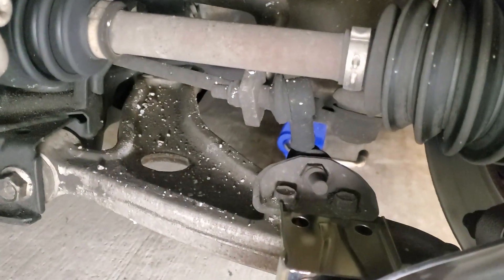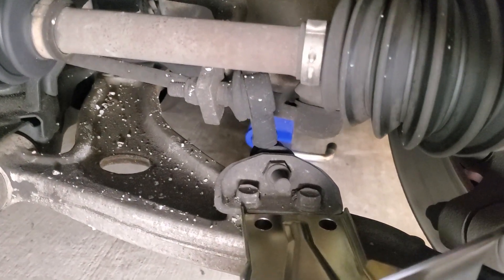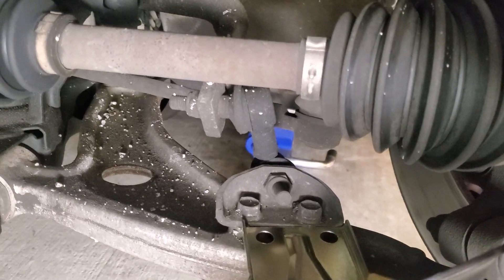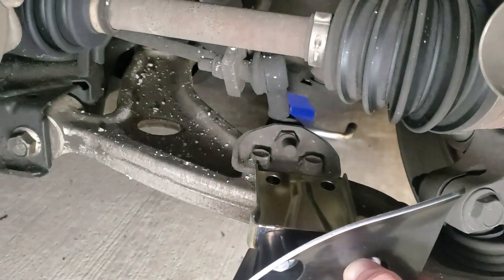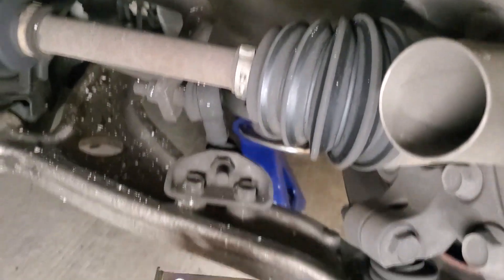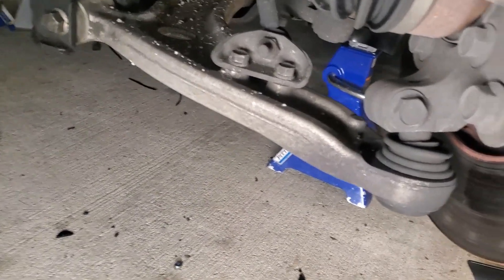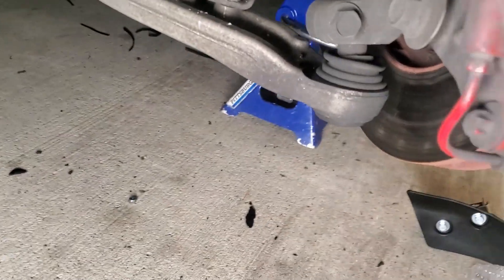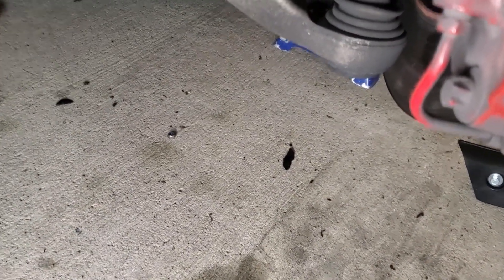The bolts are 14 millimeters and I'm going to use my Milwaukee 3/8 ratchet to pop those off and then mount this on. The instructions also give you the torque spec for tightening everything down, which is nice so you don't have to guess.